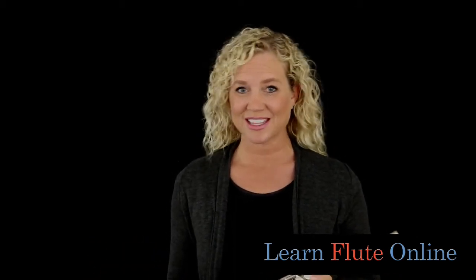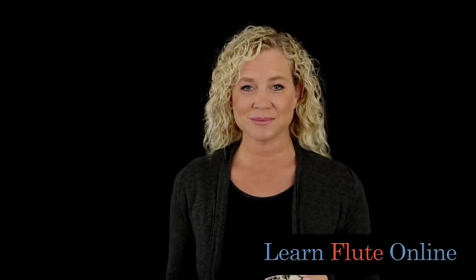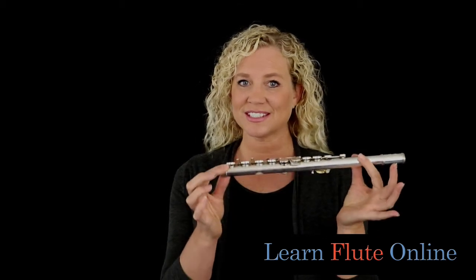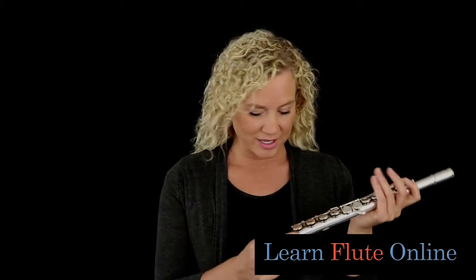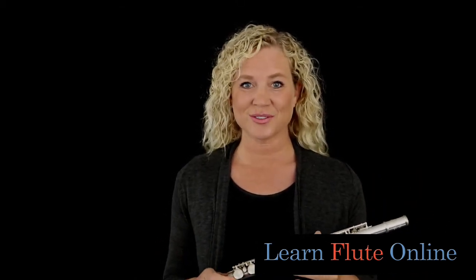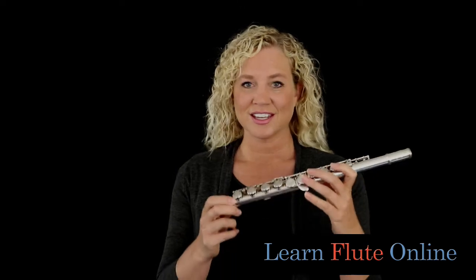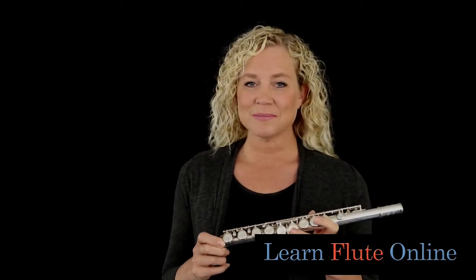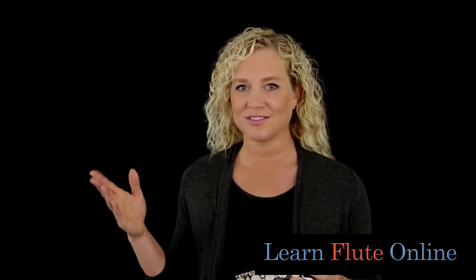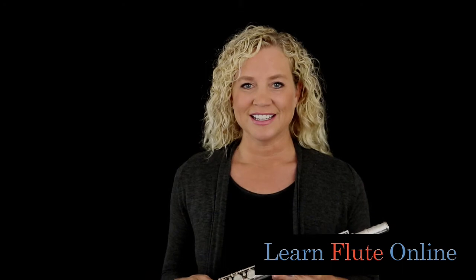Should you get a split E mechanism and what is it anyway? Well, let me answer this question — it's actually quite simple. I have a body of a flute here, and just to know, this is a student model flute. The split E mechanism is an option on all different levels of flutes. It could be for student model, intermediate, advanced, or professional line — it doesn't matter.